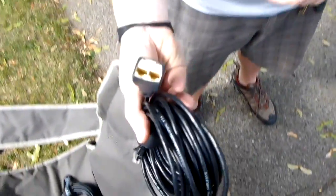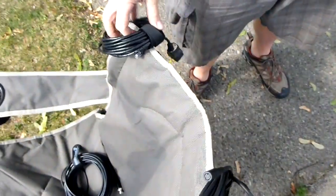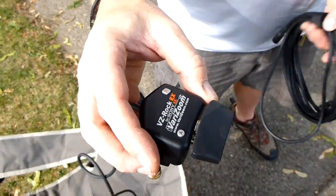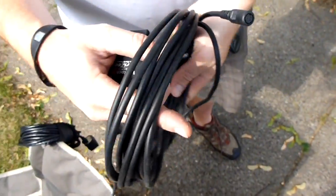Well, this is a standard BNC. This will give you a video image to your monitor from the camera. This is the phone jack which controls the unit, and then special for the EX, you need to add this zoom because it doesn't run on the normal zoom, and that is with this cable.